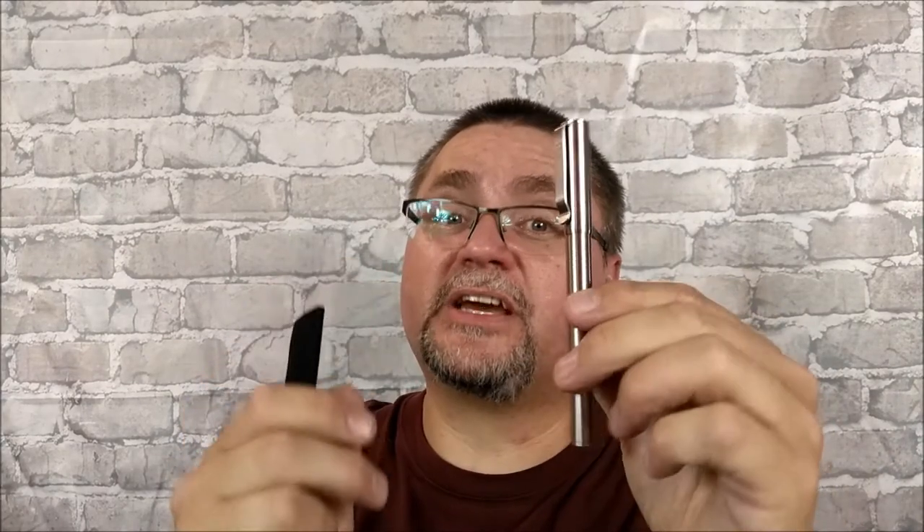So, titanium pen — stick around for the details, because you'll want to see some of this stuff. It is très cool. I know cool is not a French word, but it's cool.